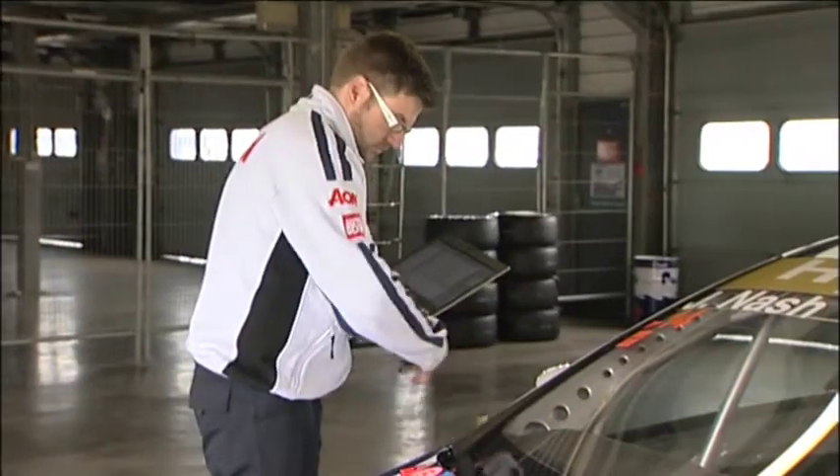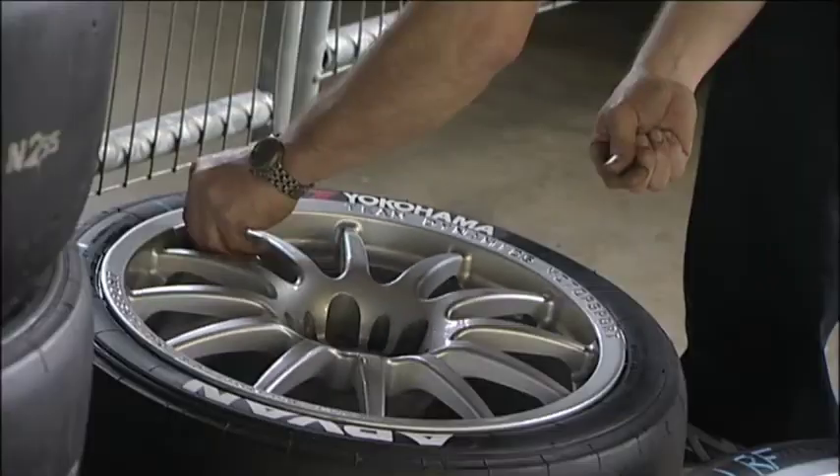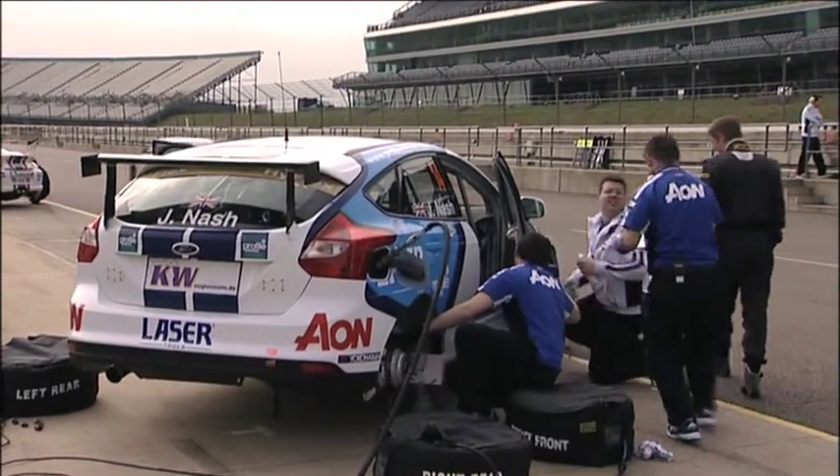The big job is at the end of the day and over the next few weeks for the engineers, analysing all that data because there's so much that's generated. We've got tyre temperatures, brake temperatures, and all the engine data that Mount Tunes work on.